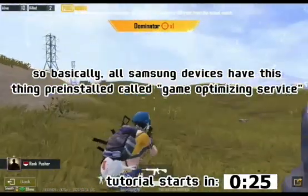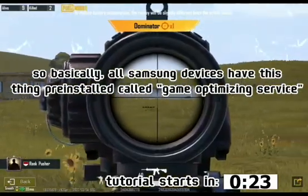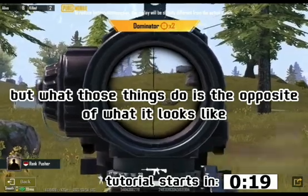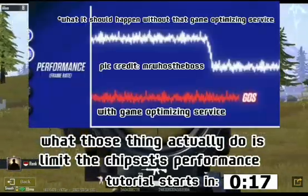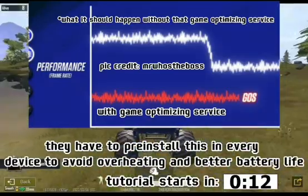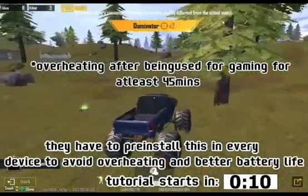So basically, all Samsung devices have this thing pre-installed called Game Optimizing Service, but what it does is the opposite of what it looks like. What it actually does is limit the chipset's performance. They have to pre-install this in every device to avoid overheating and for better battery life.